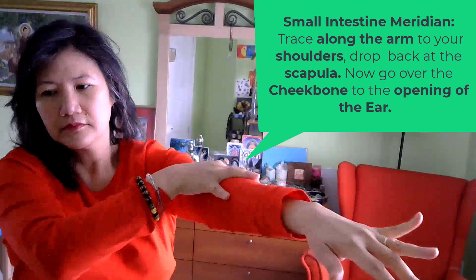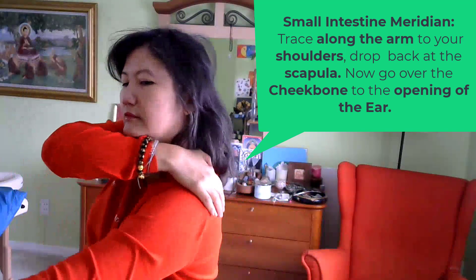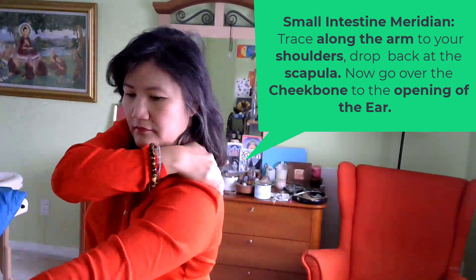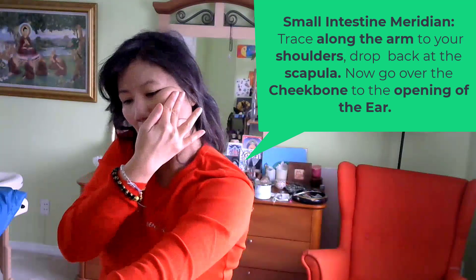Starting at the little finger, go straight up along the outside of the arm to your shoulders. Now drop back to your scapula, going over your cheekbone and back to the opening of the ear.